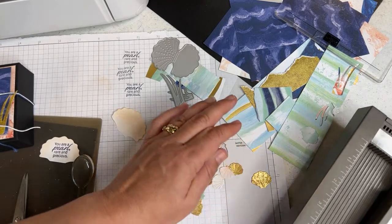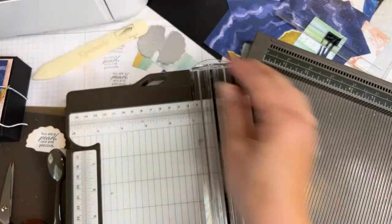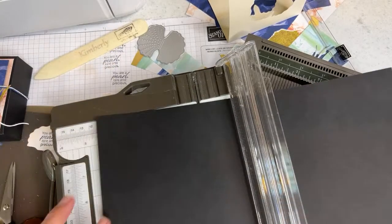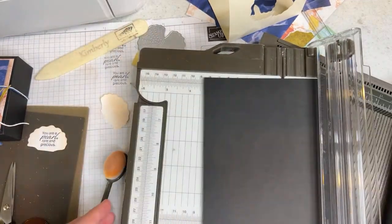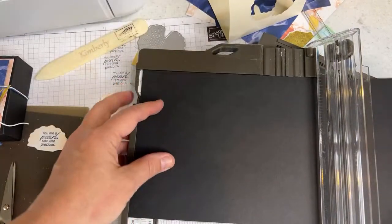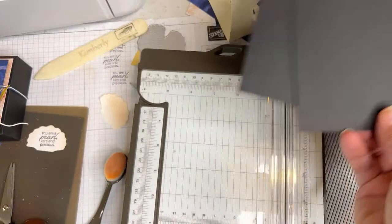Now we're ready for the next stage — taking our trimmer and making the pieces for the box. We're going to start with the bottom of the box. Go ahead and chop two 6-inch pieces from your black cardstock. Black cardstock comes in 12x12 pieces or 8.5x11 from Stampin' Up. We'll worry about trimming one for the lid and one for the bottom a little bit later.